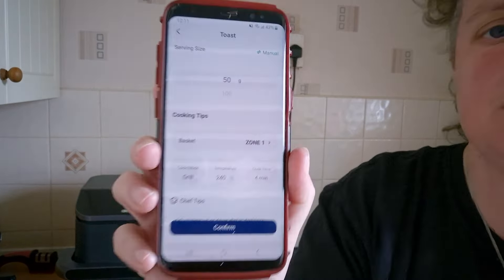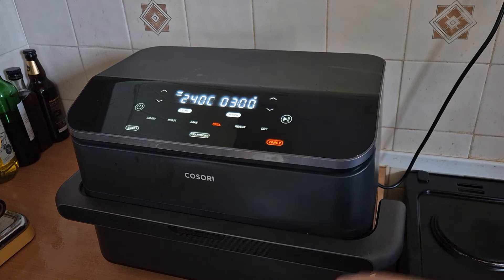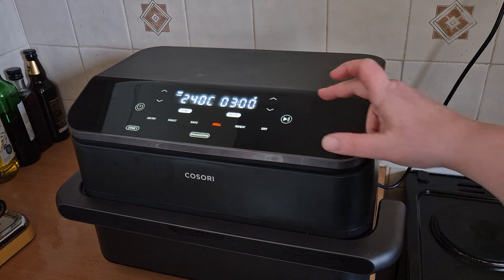240 degrees for four minutes. So we've got it on 240 degrees. I'm going to put it on for three minutes — I want to see if it grills the toast on both sides or not before I add my cheese onto it.